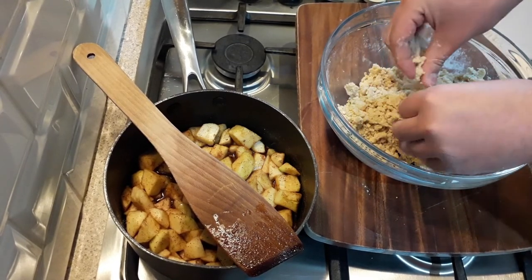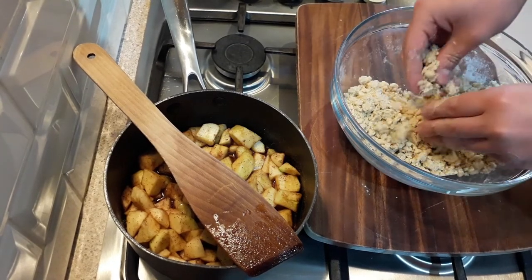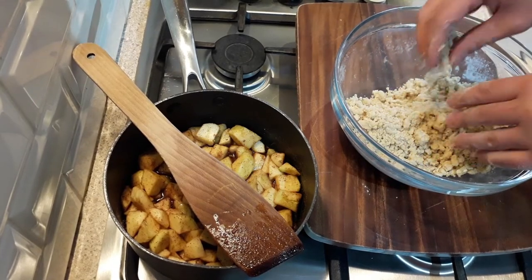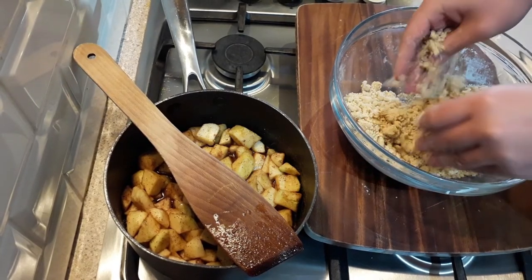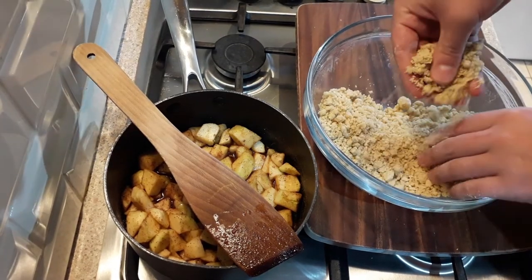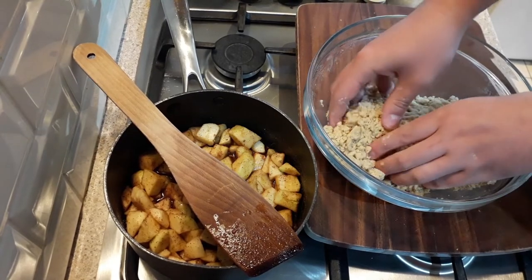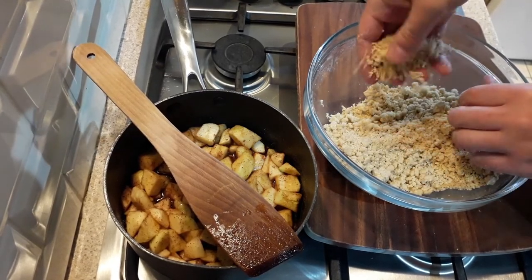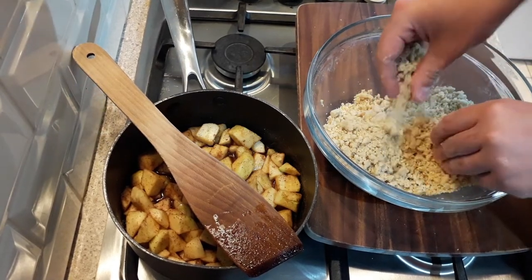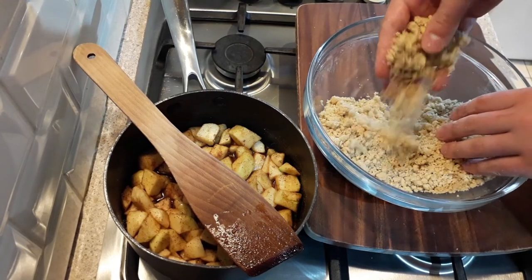It doesn't have to be uniform — that just adds more texture to the crumble once it's cooked in the oven. You want some bigger pieces and some smaller pieces. This is the kind of texture I go for. I probably added altogether maybe another 80 grams of flour, maybe more — just keep adding flour until you get to this kind of texture.